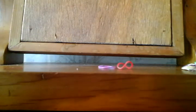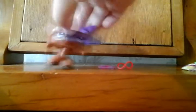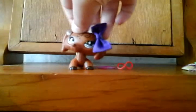And that's how you do it. Enjoy your bow. See you soon.